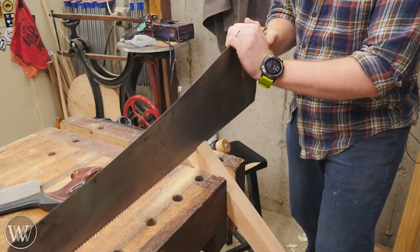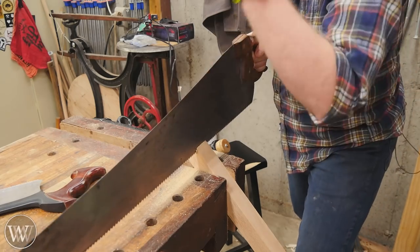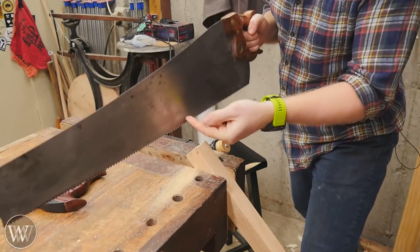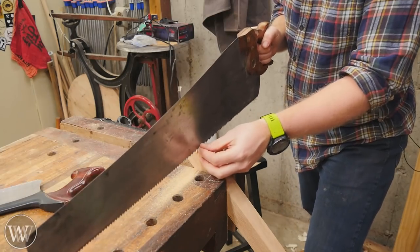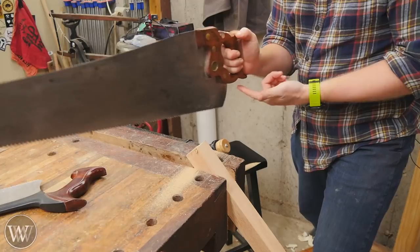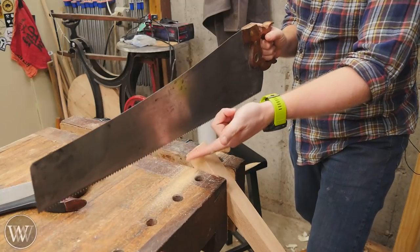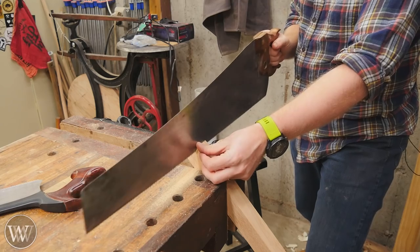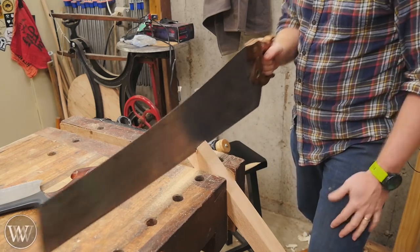Every now and then you may be in a cut and the saw suddenly jams and you can't push it forward. What's happened is the teeth have dug down in. What you want to do is lift the saw up, put the weight back out of your hand — don't put the weight on the teeth — lift it up a little bit and just let it scratch. Then it will go to town again.